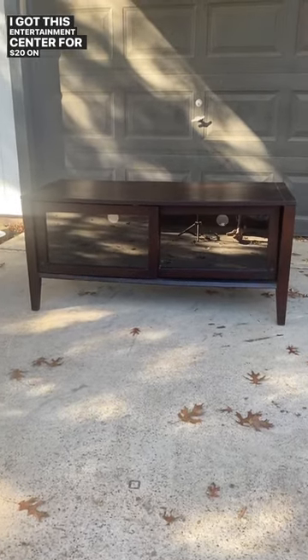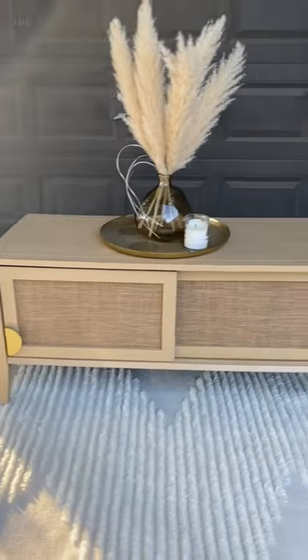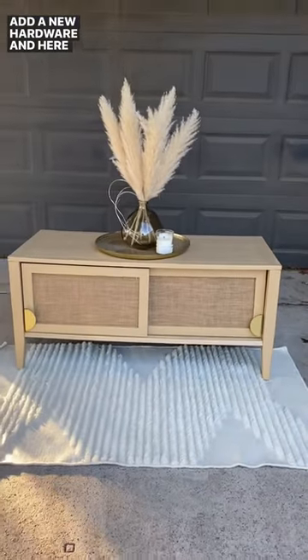I got this entertainment center for $20 on Facebook. I love this inspiration, but not at that price. So I sanded. It wasn't solid wood, so I needed to paint. Took me a few tries to get that color. I used burlap because the cane alone was going to cost over $50. Added new hardware, and here is the final result.